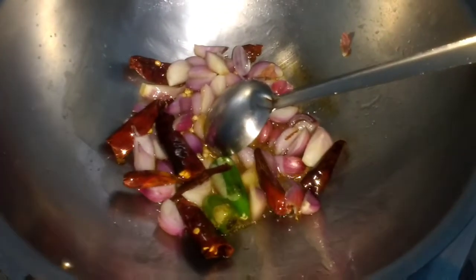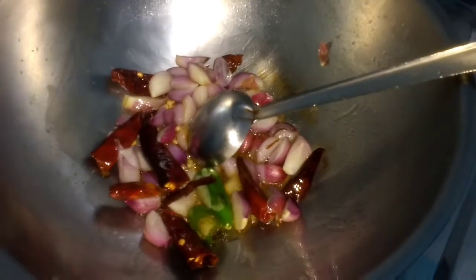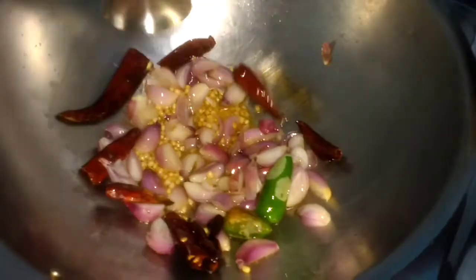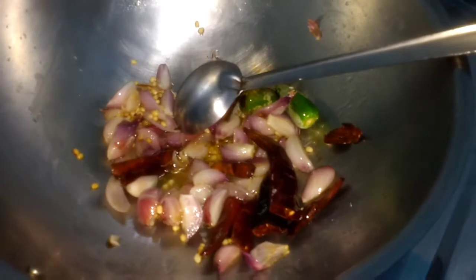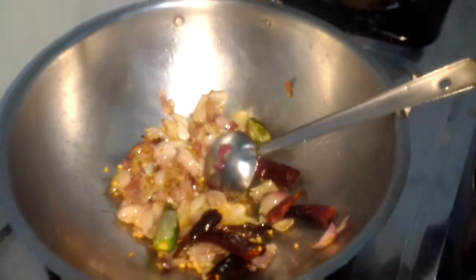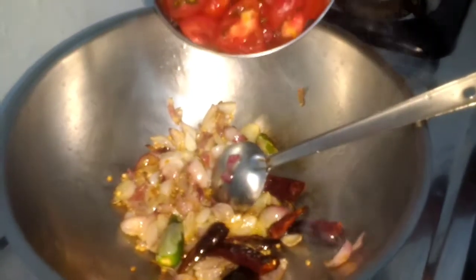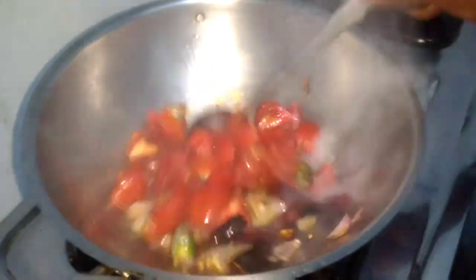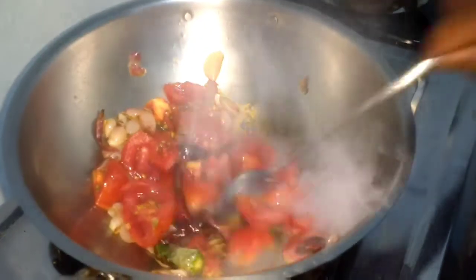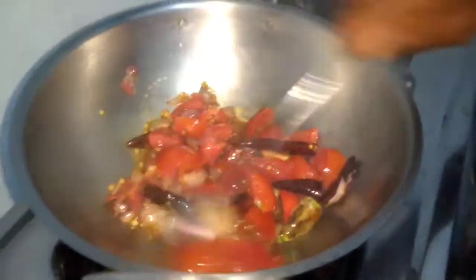Once the onions are fried we will add coconut and then tomato, and then we will grind everything to a paste using little water and a bit of salt, and the tomato chutney will be done. The onions have become transparent. Now we are adding the tomatoes.